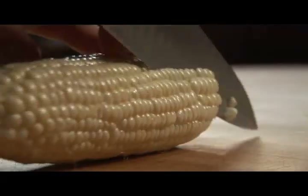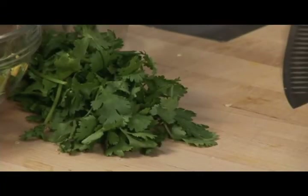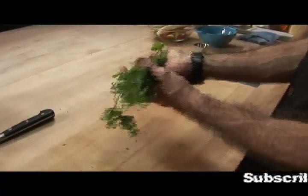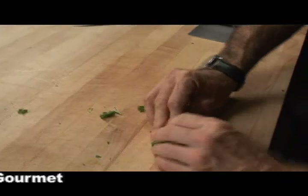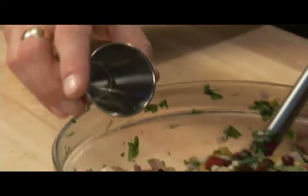A nice fresh ear of corn on the cob. I'm going to cut the corn kernels off going sideways. The last thing we need to chop up for this wonderful salsa is a little bit of cilantro. I'm going to take the cilantro bunch, fold it one time, fold it again, make a little mound, and just slice like this. Get it in there. And just for a little extra bit of acidity, I'm going to use a little bit of rice vinegar.